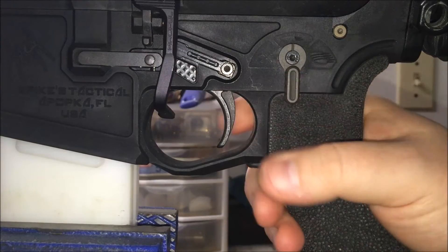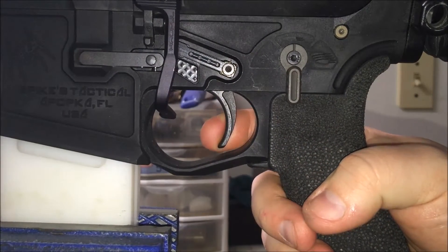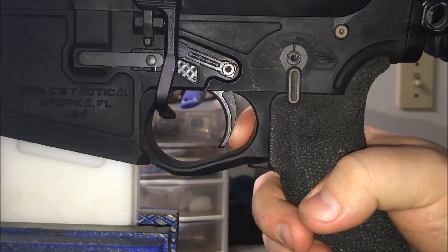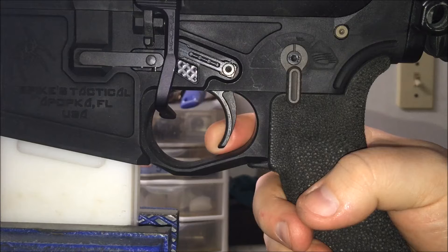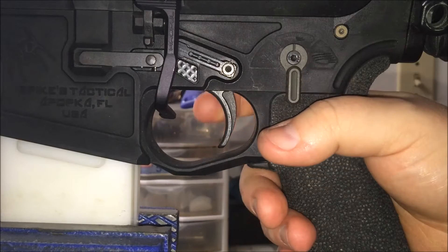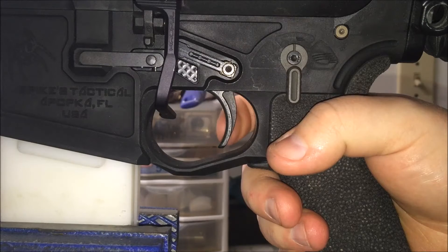I wanted to get the Geissele for two reasons: to support Pennsylvania manufacturing, and because I wanted S7 tool steel. I am a machinist, and I trust the S7 to have a long service life.